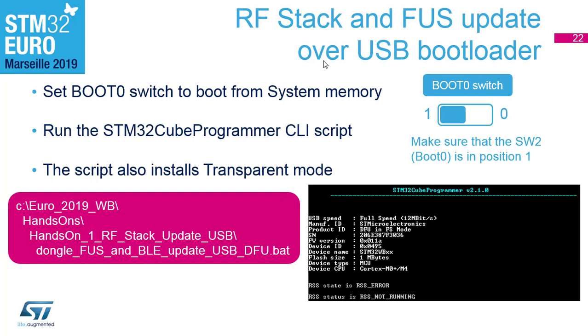Put the boot switch in position 1 and execute the batch file. The batch file calls CubeProgrammer command line interface and performs four steps: first, erasing the old Bluetooth stack; second, upgrading the FUS; third, upgrading the Bluetooth stack; and fourth, uploading the transparent mode firmware, which is the special firmware used with CubeMonitor-RF.